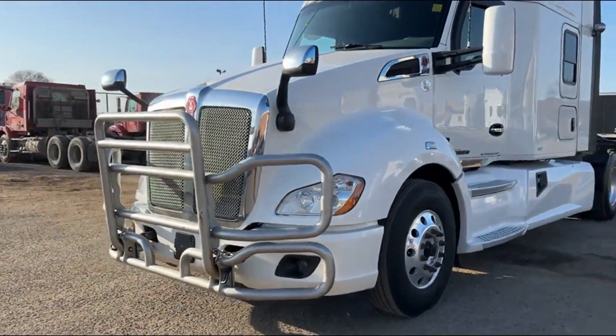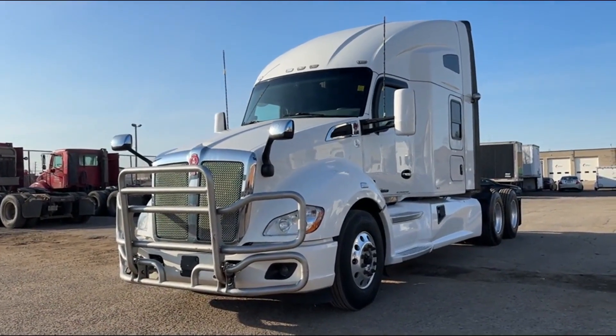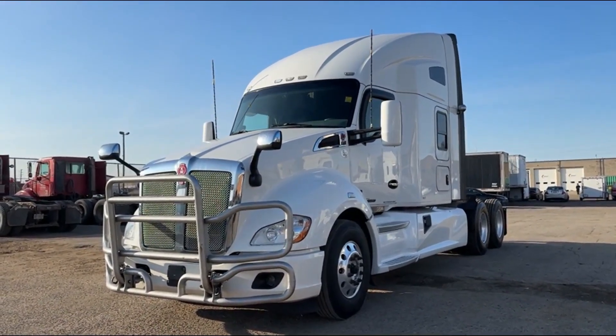So there you have it. If you are interested in this truck or any other truck that we have, feel free to give us a call at 844-489-8789. It's Rob at Next Truck Sales and we hope to hear from you soon. Thanks for watching and bye for now.